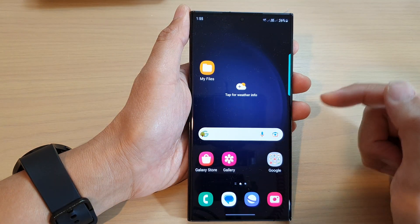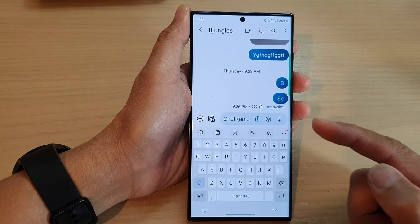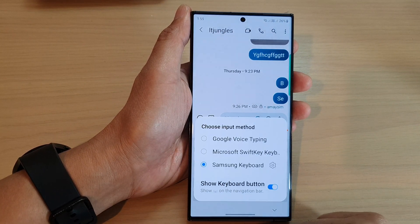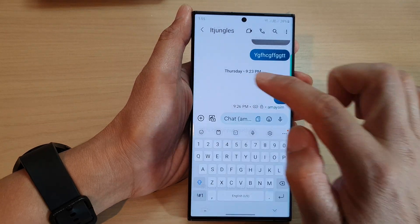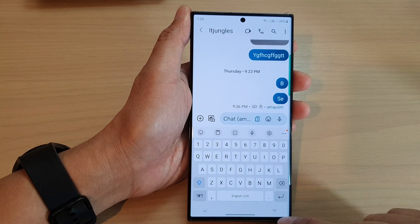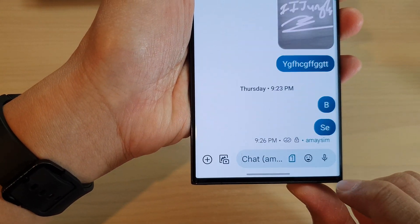Now that we have switched it on, if I bring up the keyboard you can see there is a button to hide it. At the bottom on the right-hand side, I can tap on that to hide the keyboard.